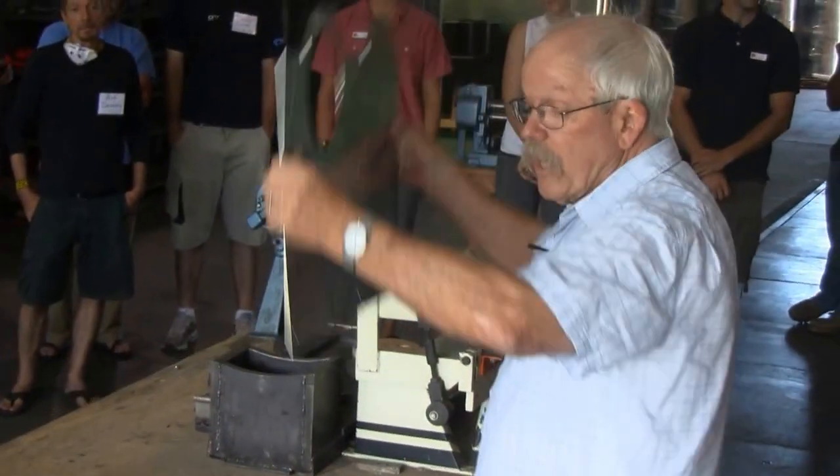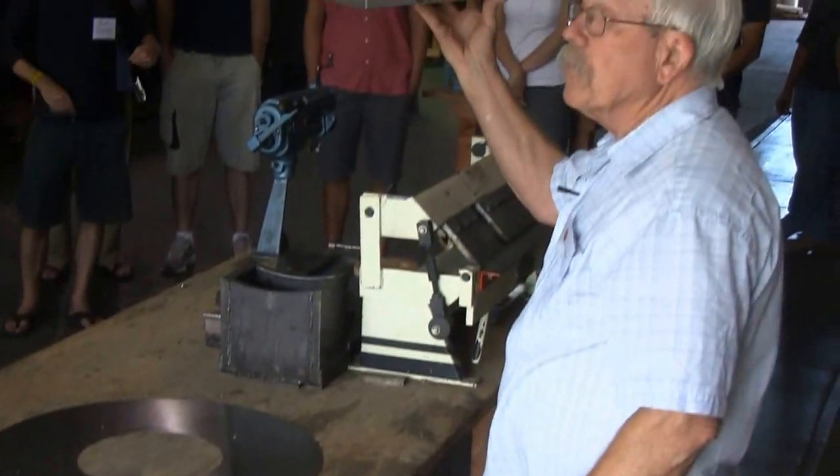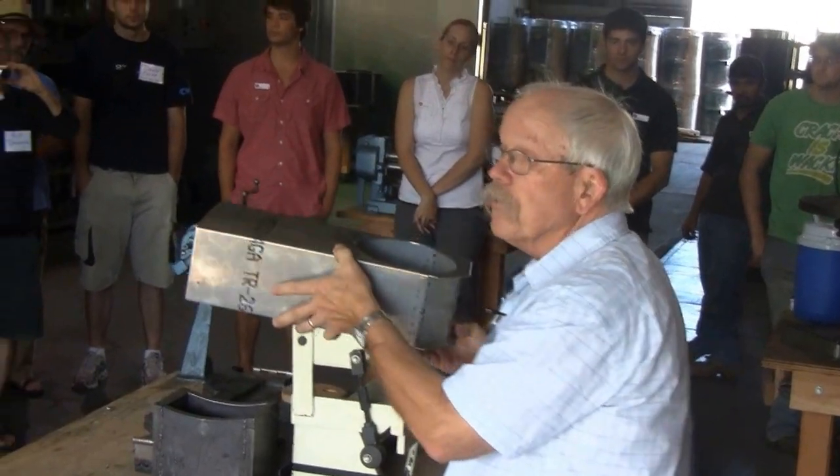So we take a piece like this and fold it up into this box. This is the basic box for the combustion chamber for a 100-liter stove.